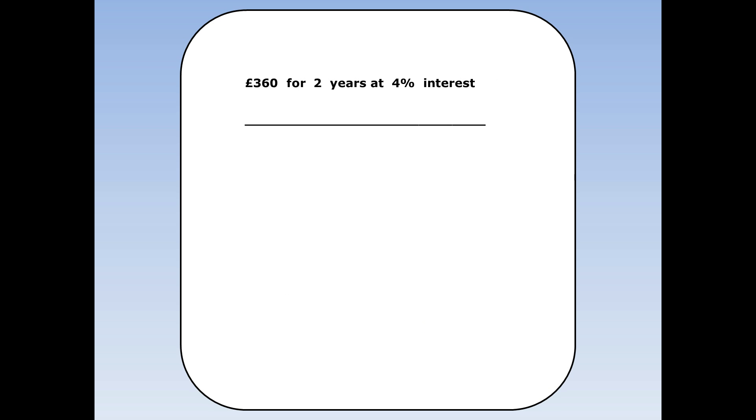£360 for two years at 4% interest. I can do this using multipliers. If I want to increase by 4% I multiply by 1.04. So to work out how much I've got at the end of the first year I do £360 times 1.04, and that's equal to £374.40.